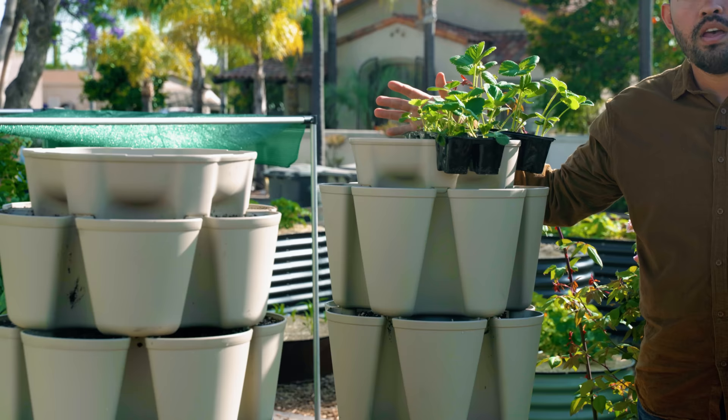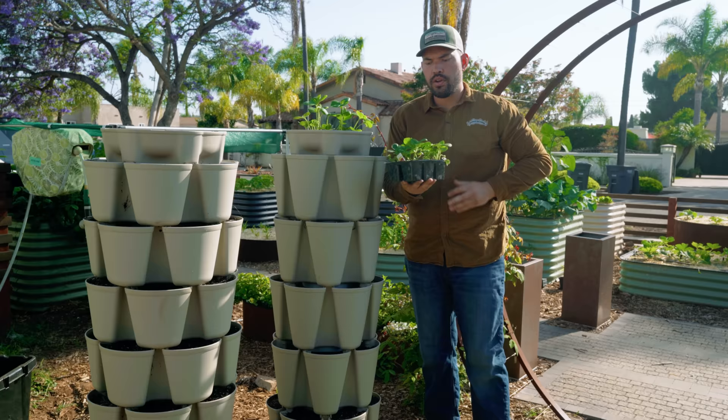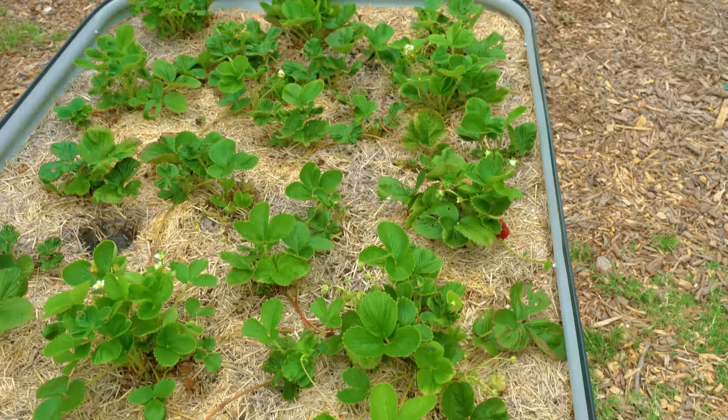First up, we have strawberries. A strawberry tower, in fact, is how a lot of strawberries are produced in commercial systems — if they're grown hydroponically. We're going to be growing these in soil. The other reason I really like strawberries in a vertical system is because strawberries have this tendency to throw out what are called runners, and in a bed you kind of have to control those runners.